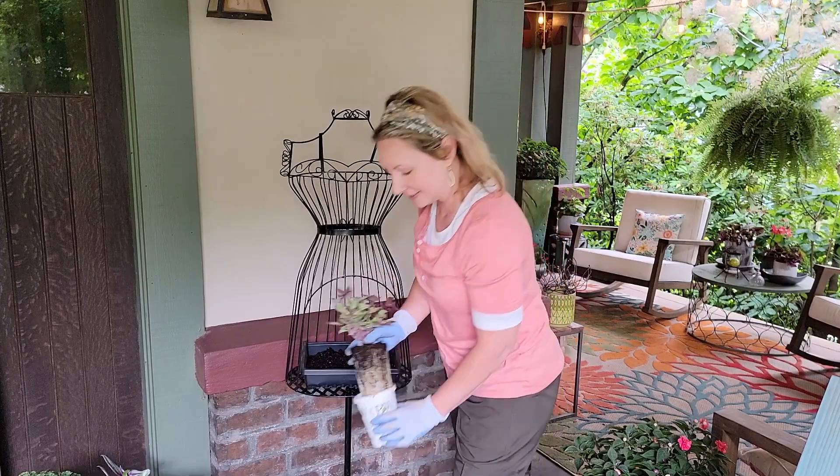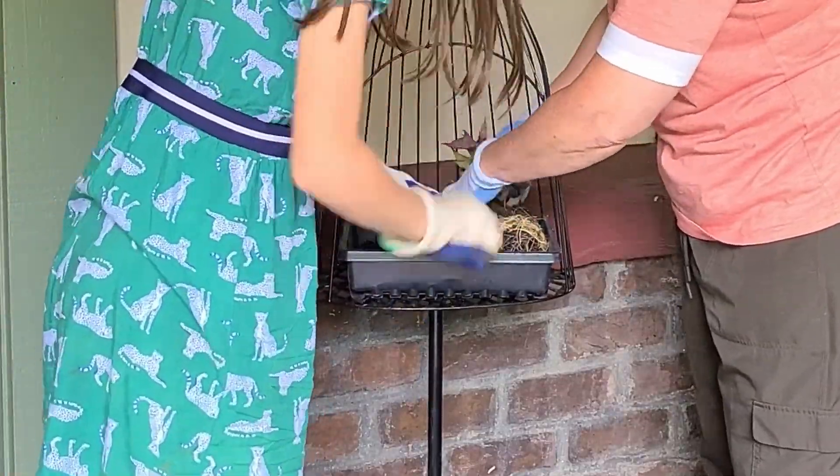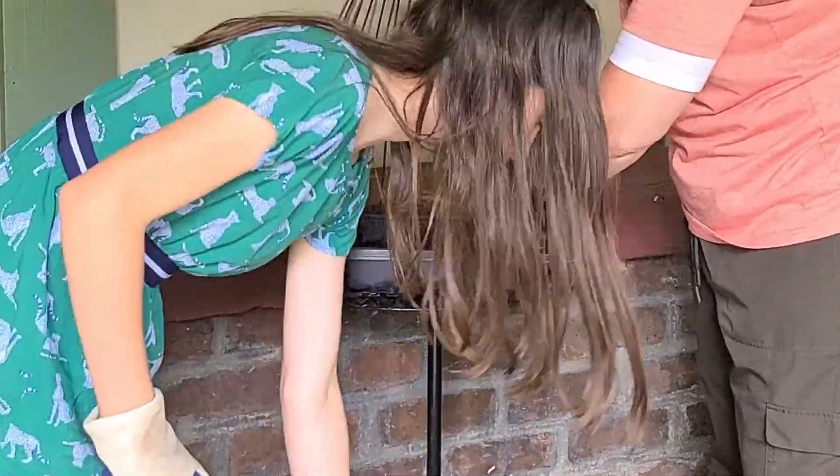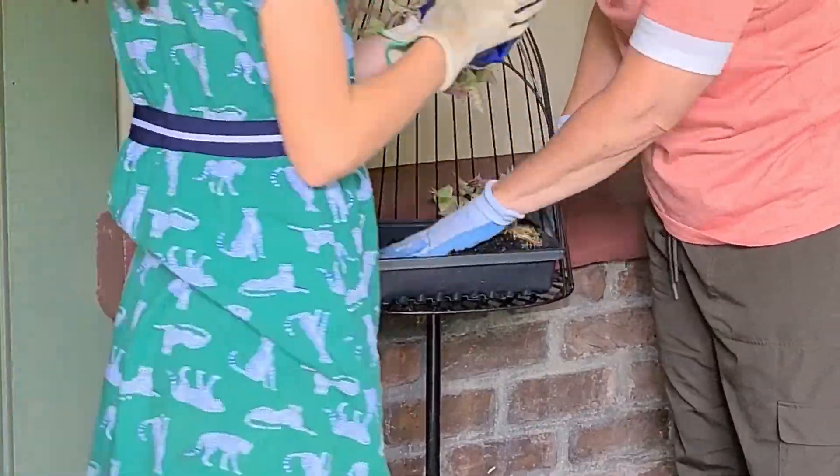I have an assistant that would like to come help. Massage the roots a little bit, and slide it in.